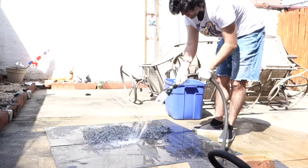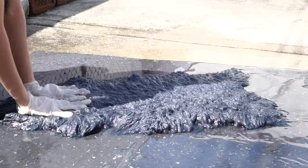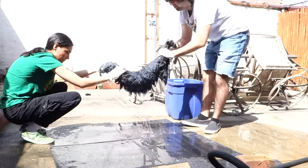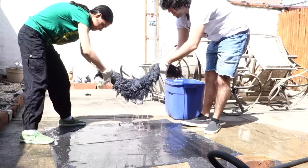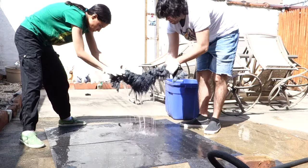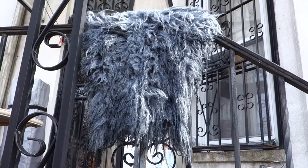After it's soaked, it's ready to be rinsed. Hose it down until the color doesn't bleed anymore. For drying, we hung it outside for 8 hours. After that, we let it dry for a day or two under a fan.